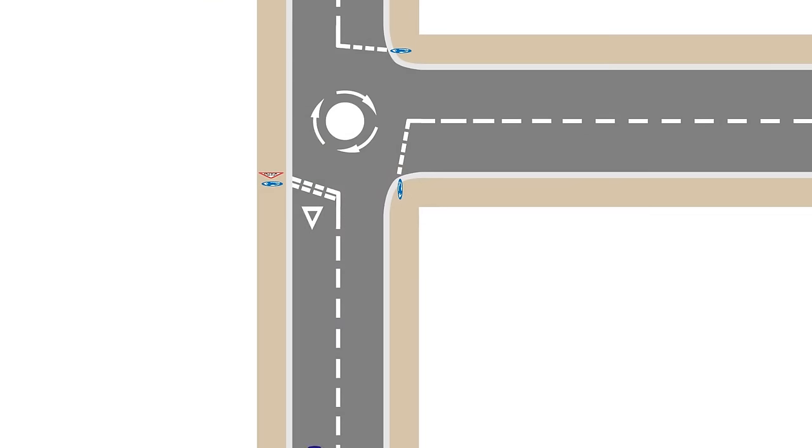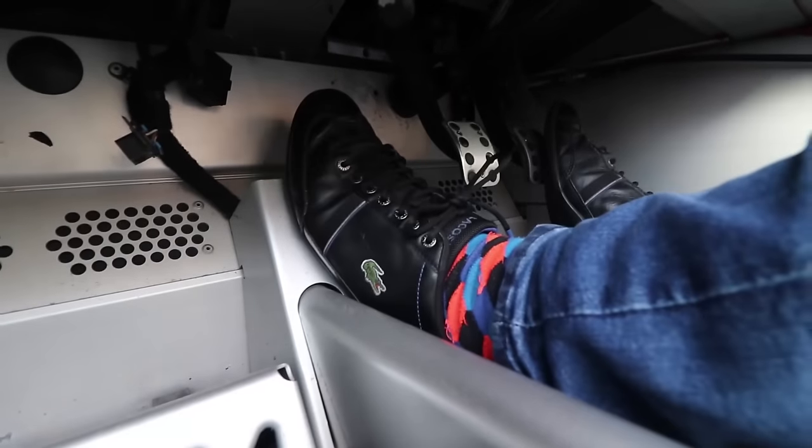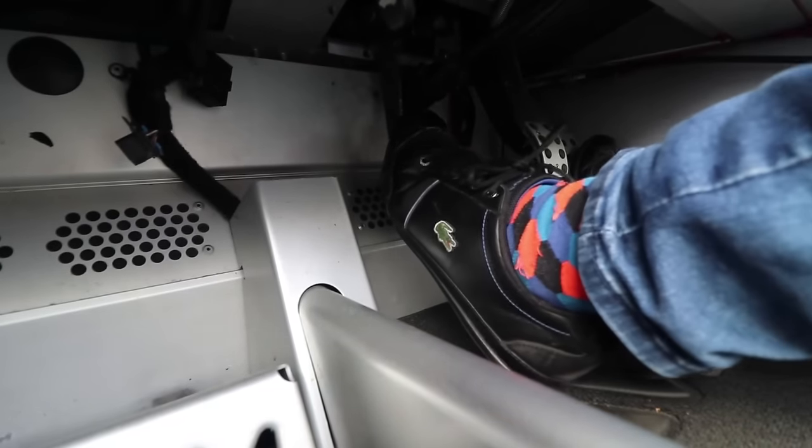To approach an open junction, I recommend slowing down to around 10 miles an hour and selecting second gear. Try to finish slowing down and finish selecting your gear — including bringing your clutch back up — far enough back from the junction so you still have time to stop if your decision is to stop. I recommend keeping the clutch up once you've selected second gear so you're more ready to go. If you see an opportunity and the clutch is up, all you need to do is press the gas and you're away. Having the clutch up improves your confidence in making decisions.